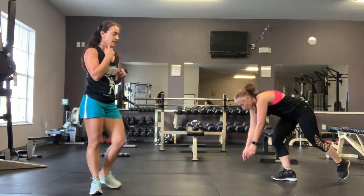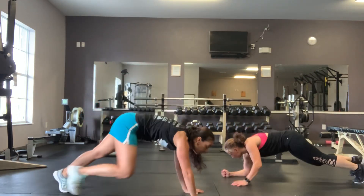Last one — plank hip extensions. 3, 2, 1, exercise.